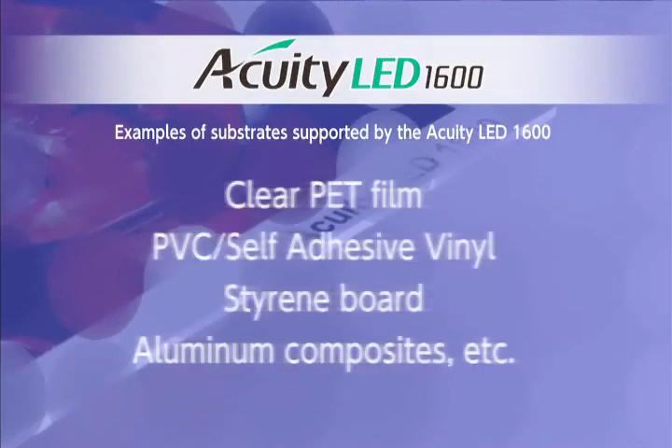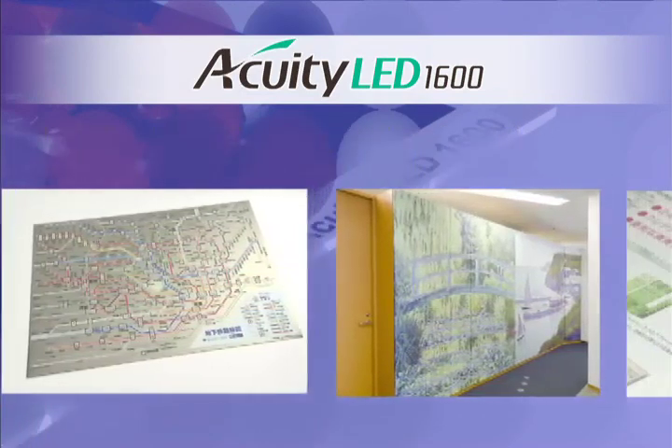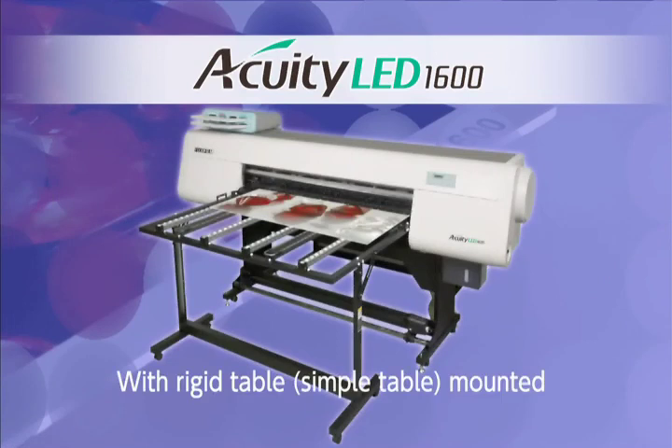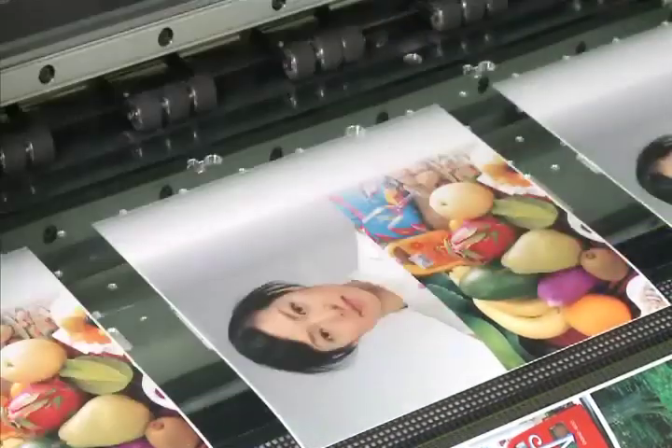The Acuity LED 1600 supports a variety of substrates, including printing stock, clear PET film, and roll media such as self-adhesive vinyl. Use of a simple table allows printing to styrene, aluminum composites, and other types of rigid board. And because the LED emits a cool light, thin materials do not warp or distort from heat.